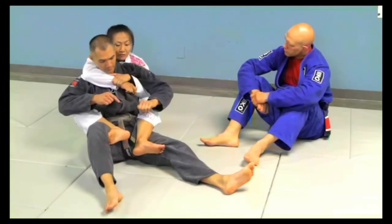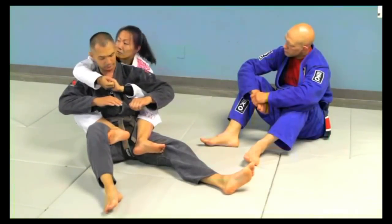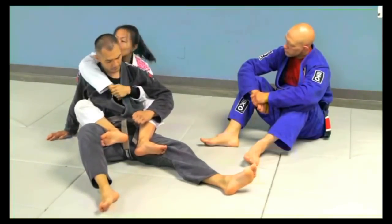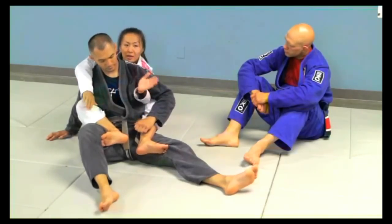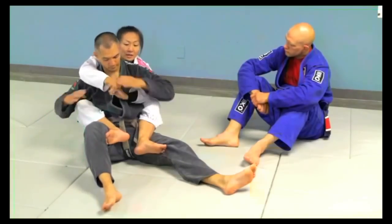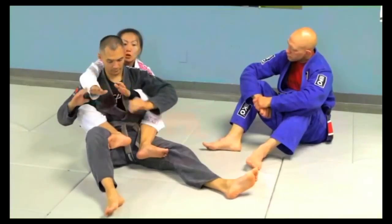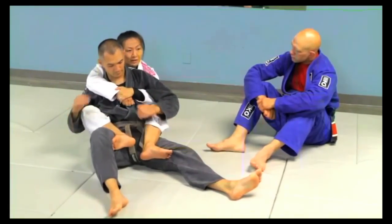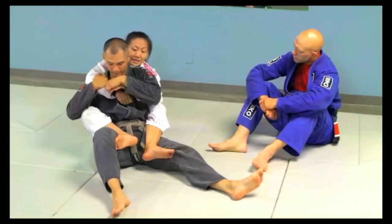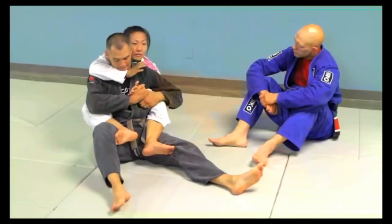The thing about the seatbelt grip is a lot of you may learn to just hold the back with your fingers clasped, and there are a lot of different ways to hold it. Seatbelt is always bottom hand on top — there's a big reason for this. If I'm holding like this and he starts to defend, he starts to defend against the arm that's not attacking, because most of the time people are going to defend this hand, and then the attacking arm is still free.